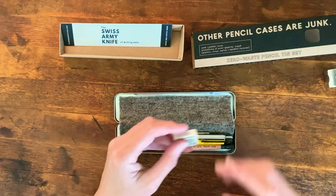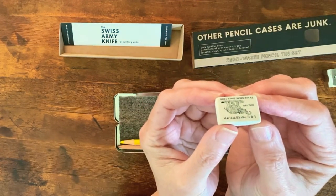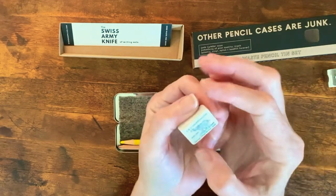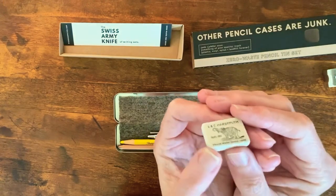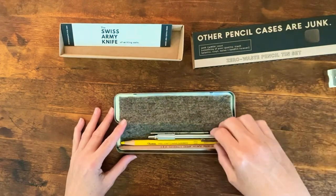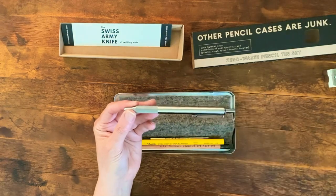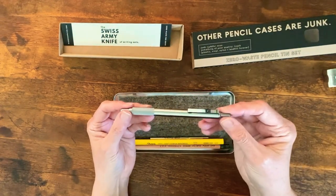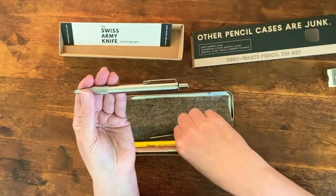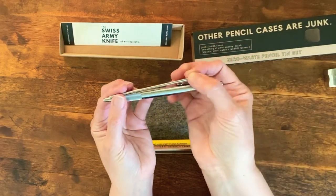Then you've got this cool natural rubber eraser, which is kind of fun. This is made in the Czech Republic by a company that's been doing it for 120 years. No plastic there. Here you have a completely metal stainless steel pen, 100% plastic free. And even the ink cartridge — you have a backup ink cartridge, which is also plastic free.